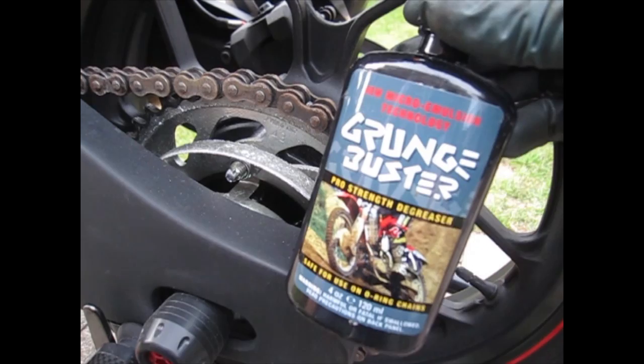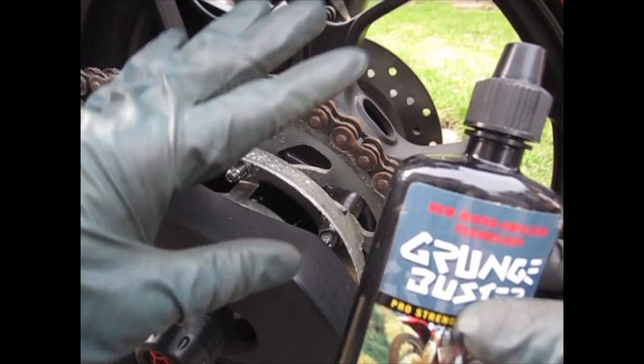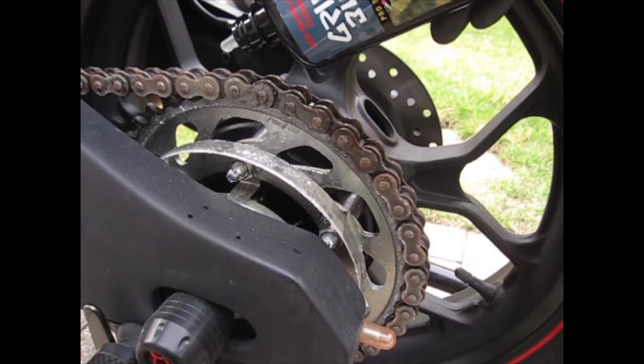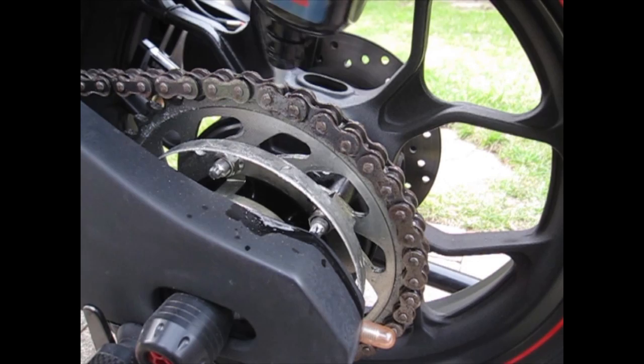I have over here the Grunge Buster, which also comes with a brush. It says it's a pro strength degreaser, so let's open it up and test it out. If you're going to do anything with the chain, I suggest wearing some latex gloves — this is a very nasty and greasy job. Let's start by soaking the chain, making sure your bike is up on the bike stand, then let it sit for a little bit.